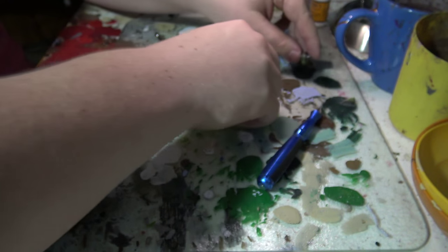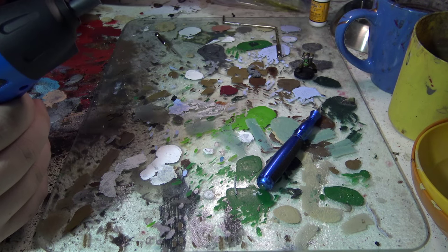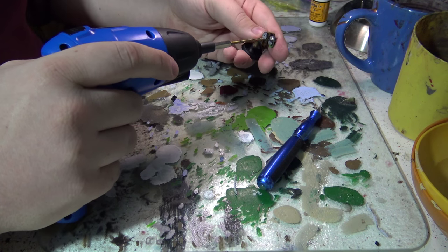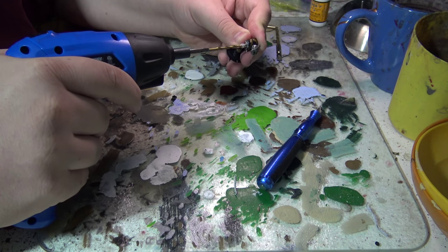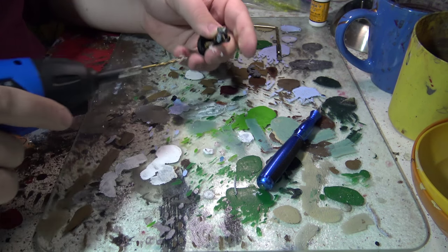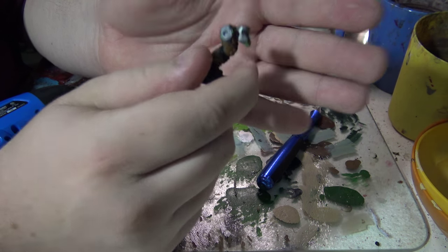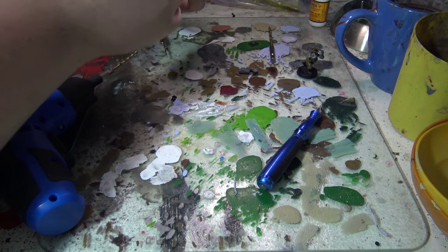Now I'm showing you both holes. Remember: the 4mm magnet is 2mm thick, and the 3mm magnet is 1mm thick — that'll matter later. Now we move up to the 3mm drill bit and go into the orc body first. Also, you want to make sure you do this before you paint your models. I'm using an orc from the bits box since I don't have unbuilt models right now, but always magnetize before painting.